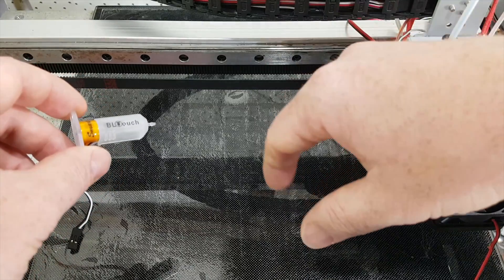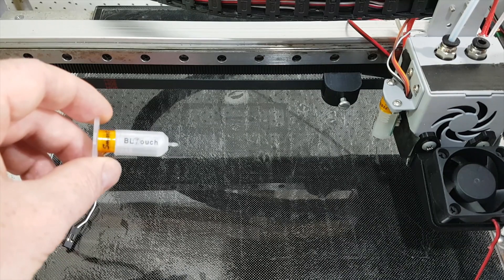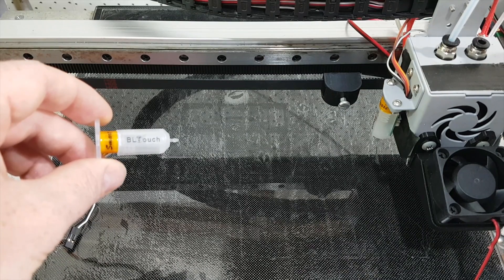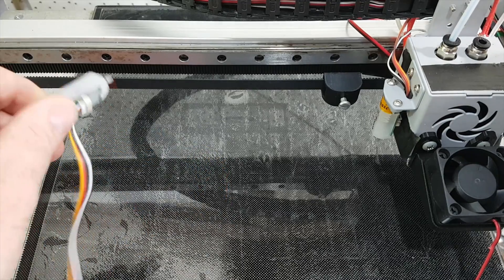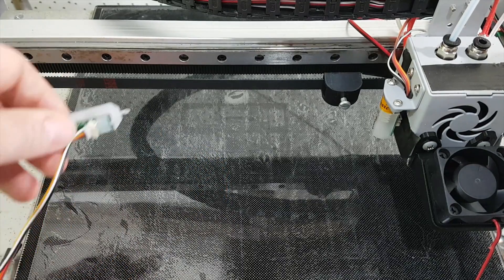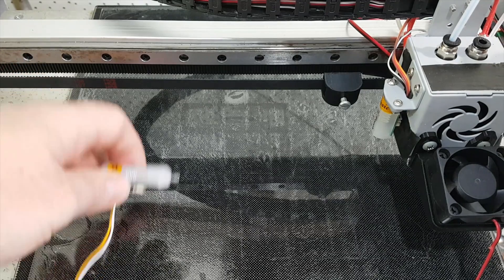I have an Anycubic Ultrabase here which I was hoping was going to be awesome to print on. However I found out sometimes it prints and sticks and sometimes it doesn't. In the end I've given up and turned it over and printed on the PEI sheet that I stuck to it. But I'd actually like it to work.